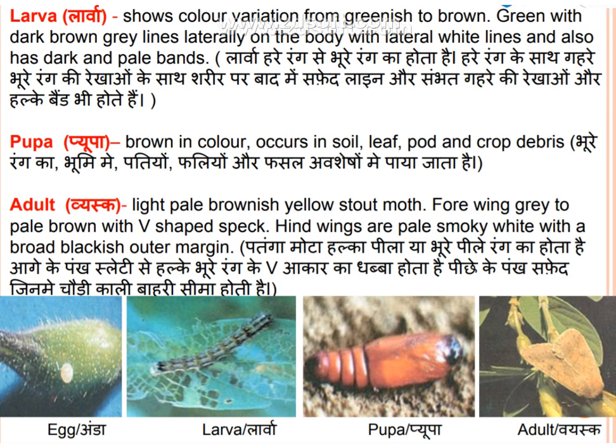Larva identification: the larva color varies from greenish to brown. The body is greenish with dark brown-gray lines laterally, or dark brown with lateral white lines. The upper surface also shows dark and pale red markings with white lines.